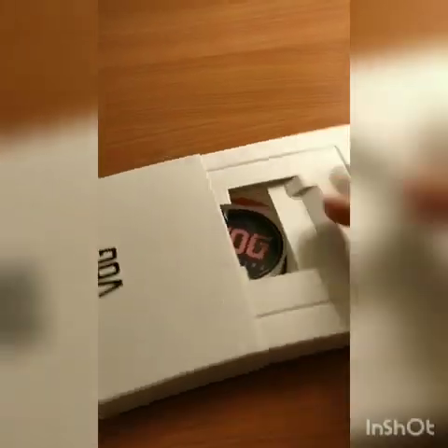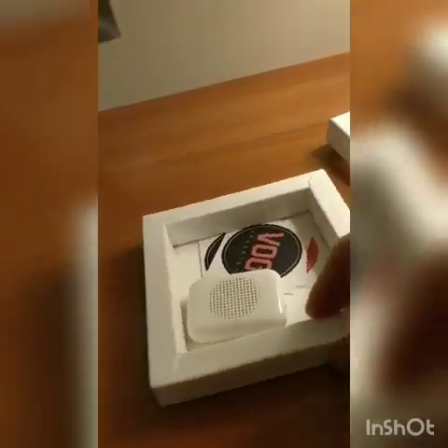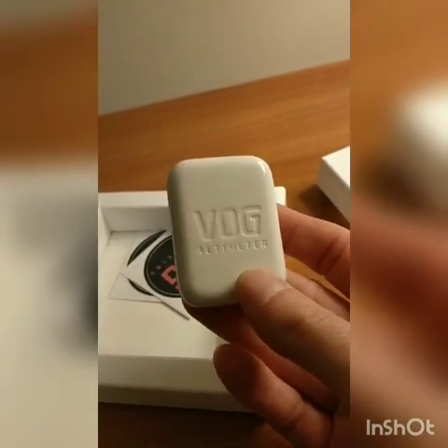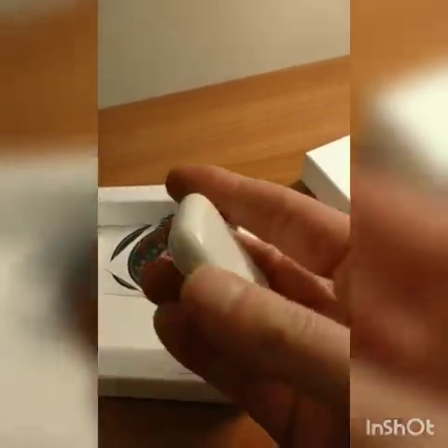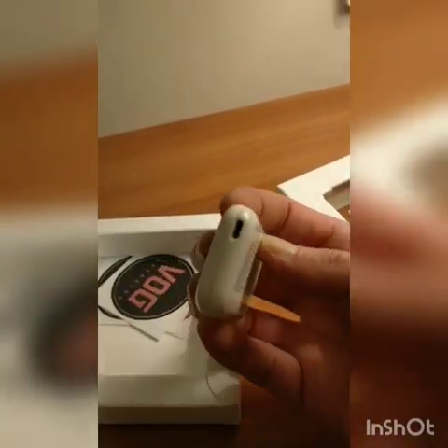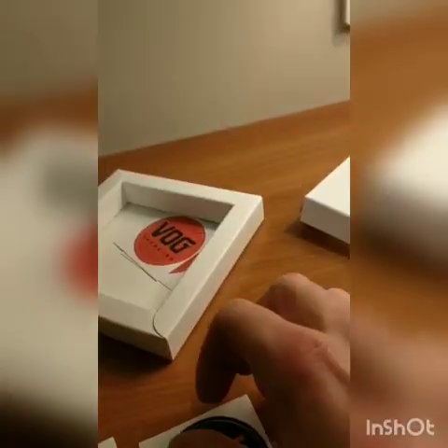This is interesting, that looks like an empty box. There's a little audible, flashing at me — there's the micro USB. So this is going to talk to me, a speaking audible, a bit like the N3A altitude device, but the N3A needed speakers for it.